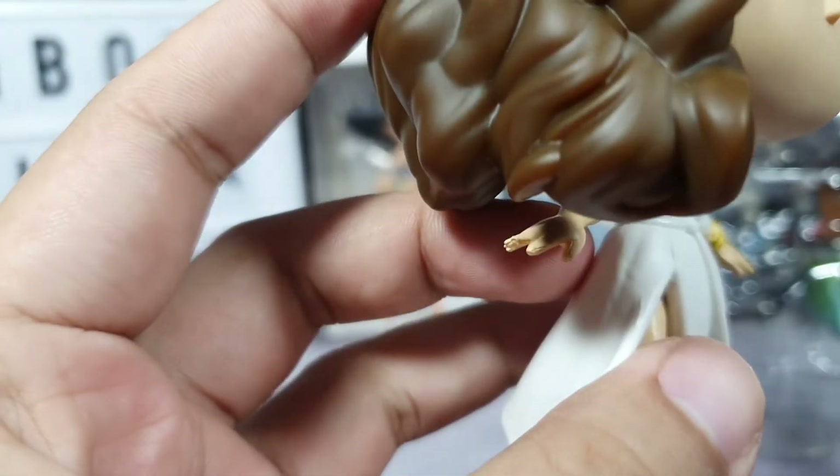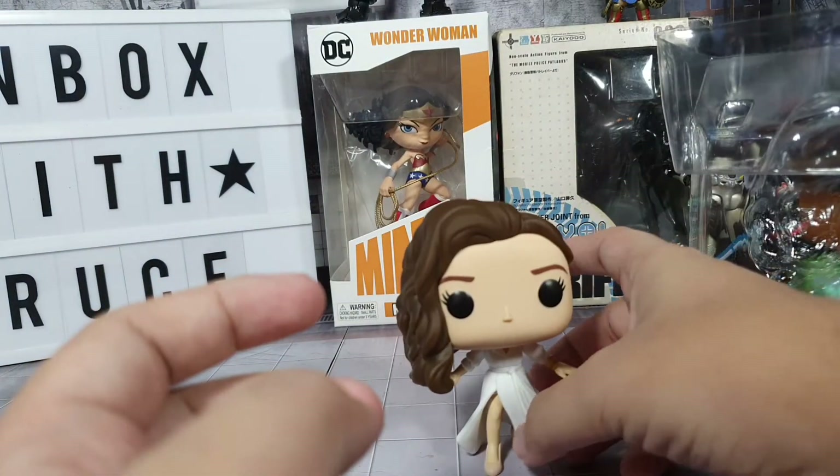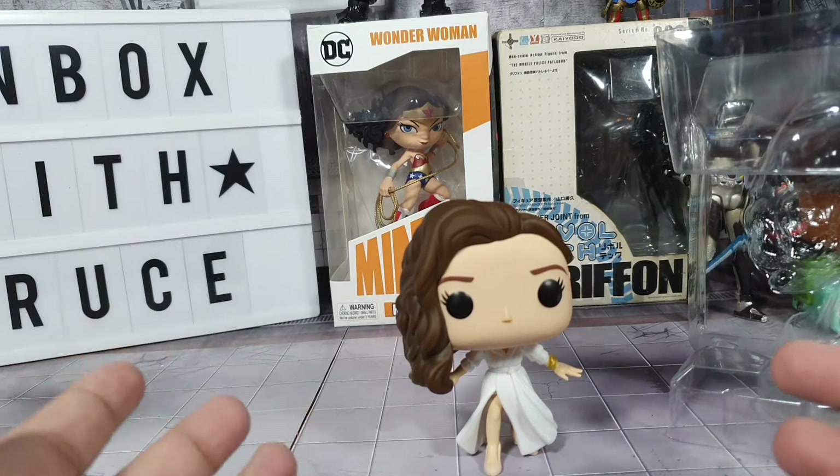No one would really look at their pop that close, so if you just put it on your table and display it, or put it on your shelf, it's barely noticeable.